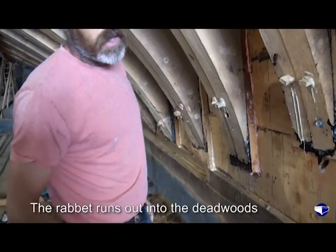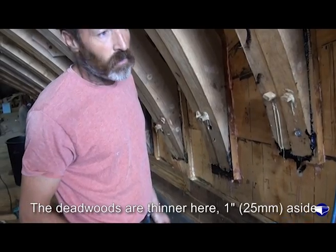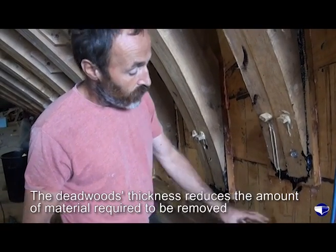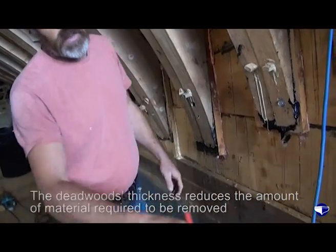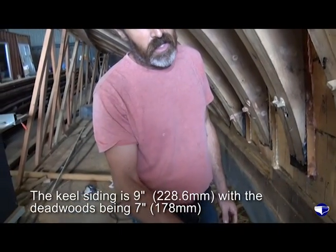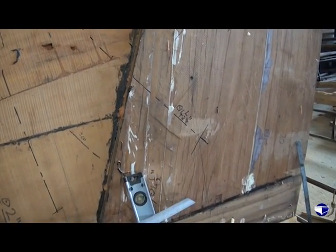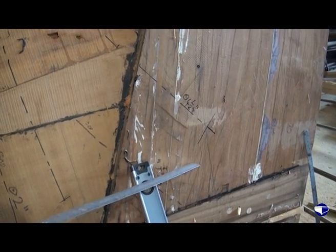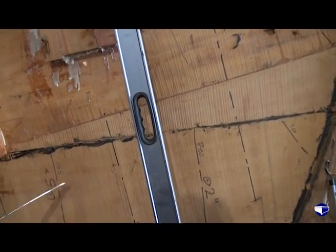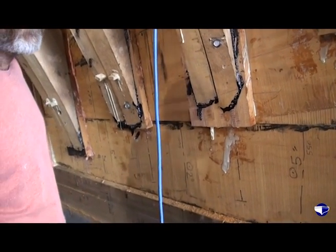We're running out into the deadwoods there. That's marking the start of the rabbet right there. Which is why the deadwoods have gone in an inch aside thinner — otherwise you'd just be hacking away to get the two inches in here. If this was solid two inches all the way, you'd end up hacking away far more timber. So we'll still end up with a rabbet back there — 15 or 18 inches deep — but having removed a lot less timber to get there. This is all nine-inch sided and that's seven-inch sided. The actual rabbet's back up here, and at that point it goes in two inches to get the depth of the timber.